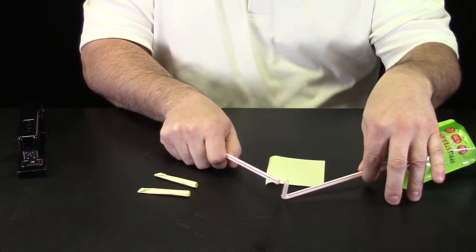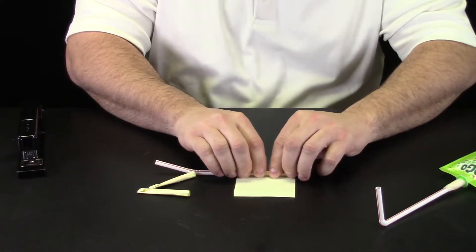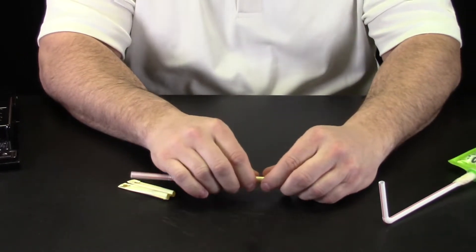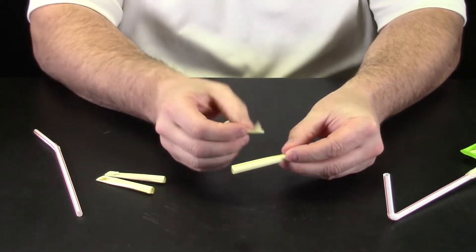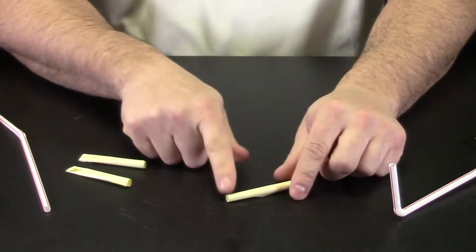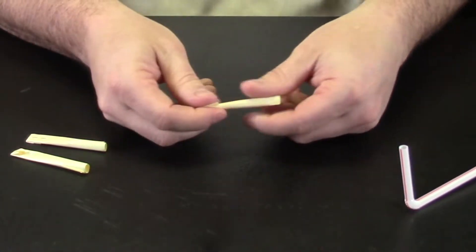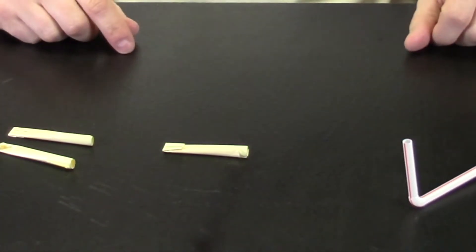I am going to take the same size straw I am using for my launcher and that is going to help me wrap my post-it note around the straw. I do not want it to be too tight, but at the same time I do not want it to be too loose. I am going to end with the sticky part so it actually helps hold my rocket together, then slide it off. Now I just need to run a piece of tape to hold my rocket together, and then it is time to make the top part sealed off. To do that, I am just going to pinch the top, fold a little bit over, and use a stapler — put in one staple — and my rocket is ready to launch.